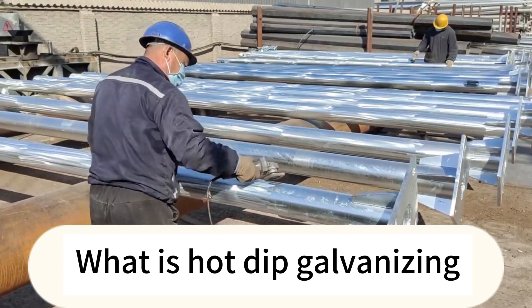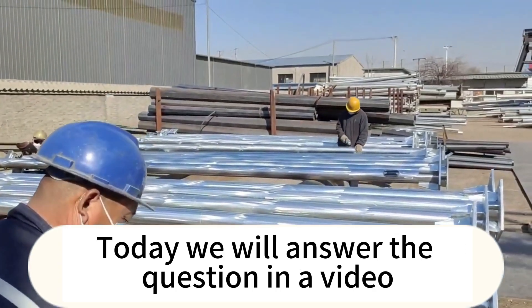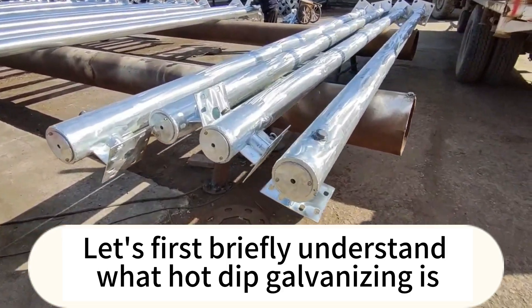What is hot dip galvanizing? What is spray molding? Why does rust appear after hot dip galvanizing? Does the surface need to be polished before spray coating? Today we will answer these questions in a video. Let's first briefly understand what hot dip galvanizing is.